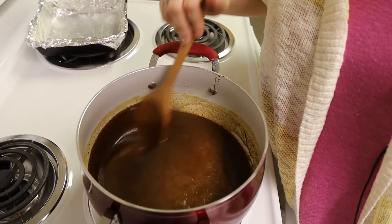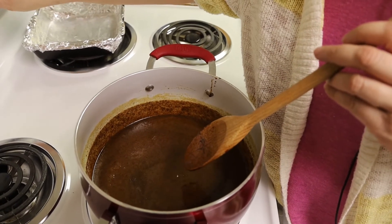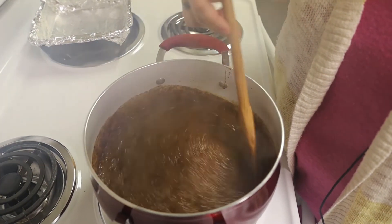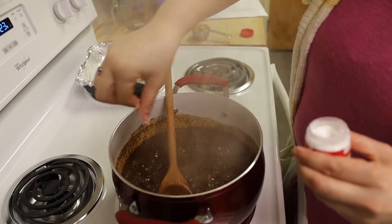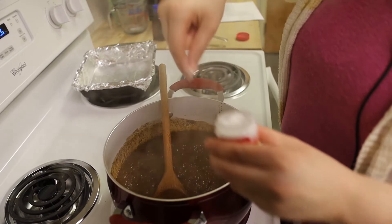We are boiling now. I'm going to go ahead and turn my timer on for eight minutes. I'm going to go ahead and add our cream of tartar. It says a pinch — I just did a little, probably one pinch but two small pinches.